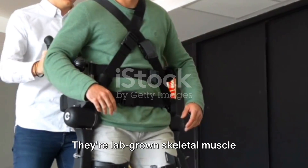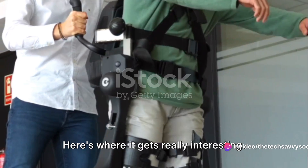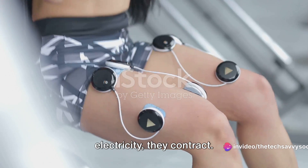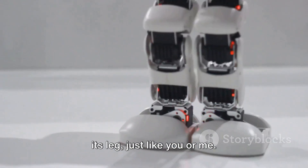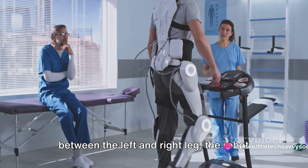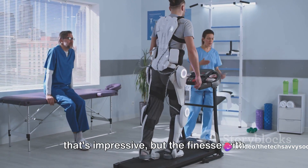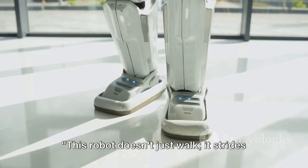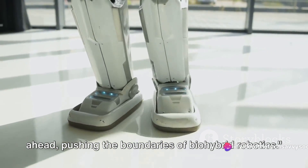These aren't just any muscles — they're lab-grown skeletal muscle tissues attached to each leg of the robot. When these muscles are stimulated with electricity, they contract, allowing the robot to lift its leg just like you or me. By alternating the electric stimulation between the left and right leg, the robot manages to walk. It's not just the capability to walk that's impressive, but the finesse with which it executes this action. This robot doesn't just walk — it strides ahead, pushing the boundaries of bio-hybrid robotics.